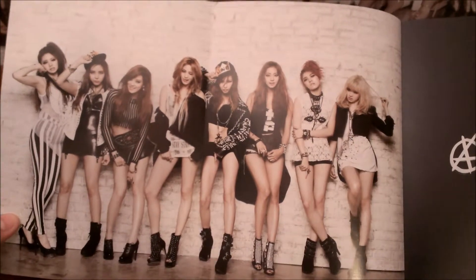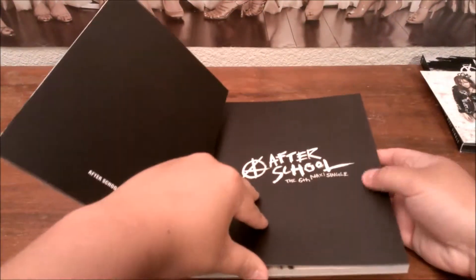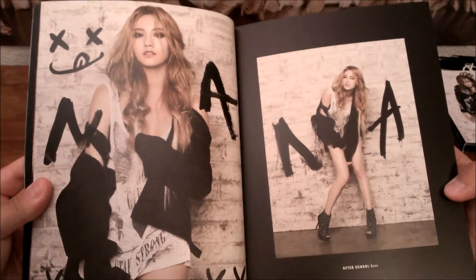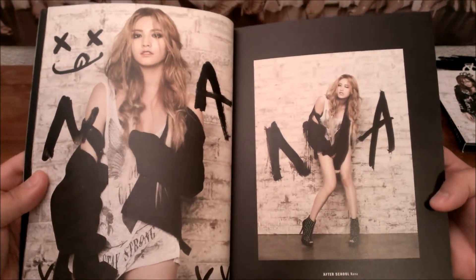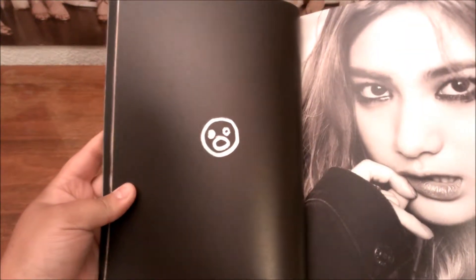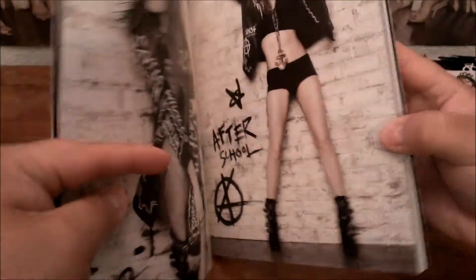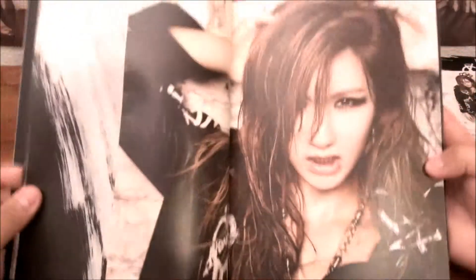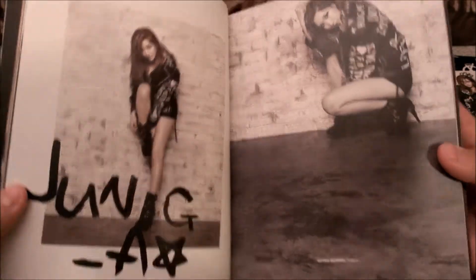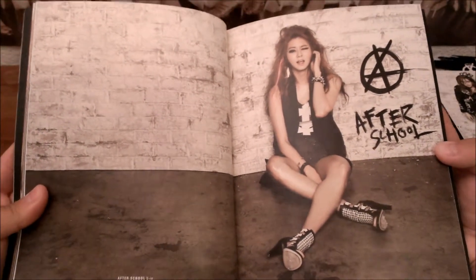Flip it open and you get the whole front cover picture behind the front. Black, Afterschool, my handprint. Large photo. This is kind of what I want — an album that actually uses most of its space for pictures. All these pictures are in black and white. There's a whole picture. This is awesome.